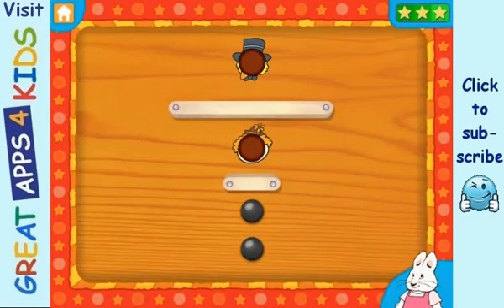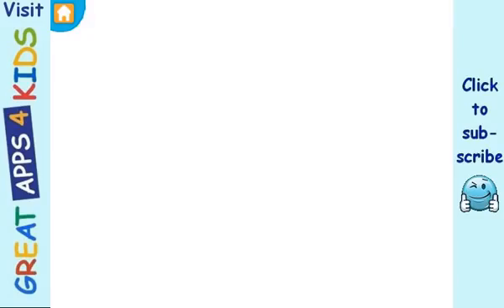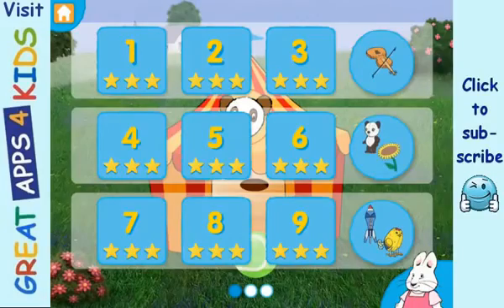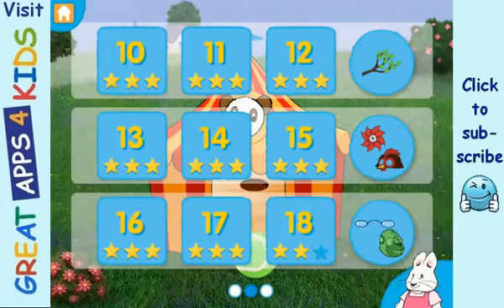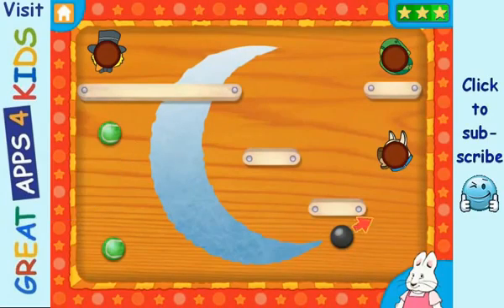Let's play! Yay! Good job! Let's play! Yay! Good job!